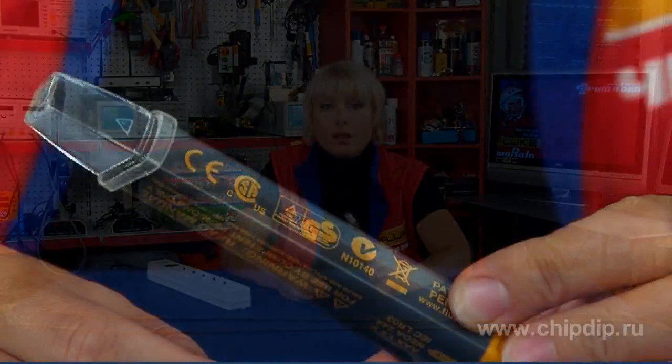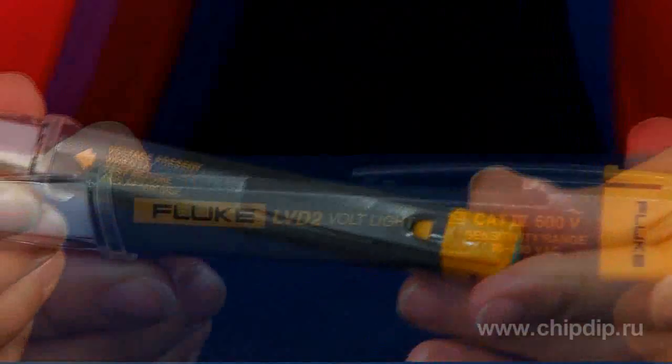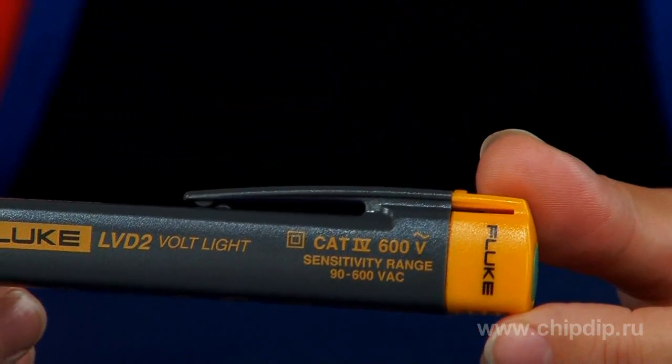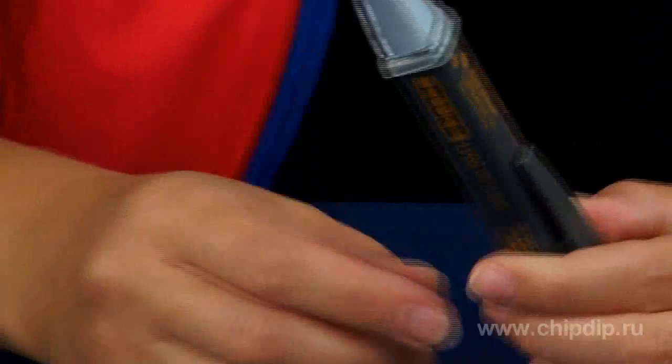A no-contact AC voltage detector and LED flashlight are combined into one easy-to-use pen-type design. The LVD2 is a no-contact AC voltage detector compliant with CAT IV 600V requirements, designed to detect dangerous voltage ranging from 90 to 600V AC.